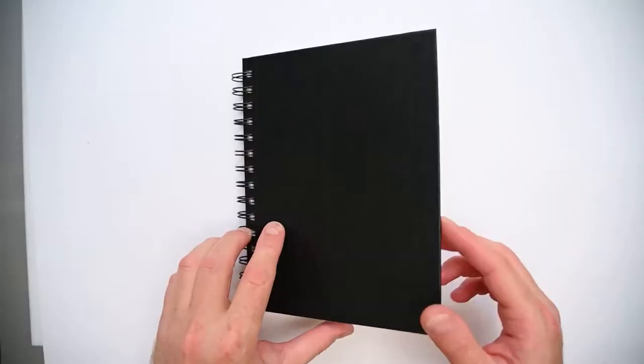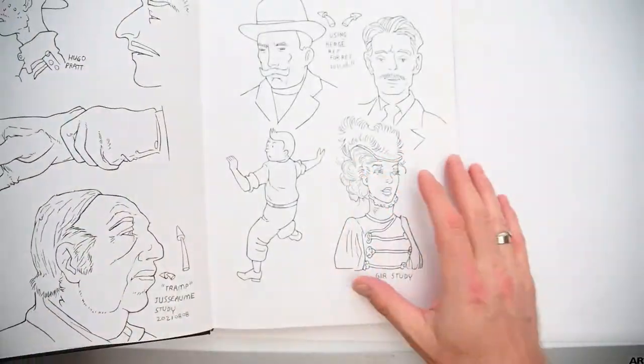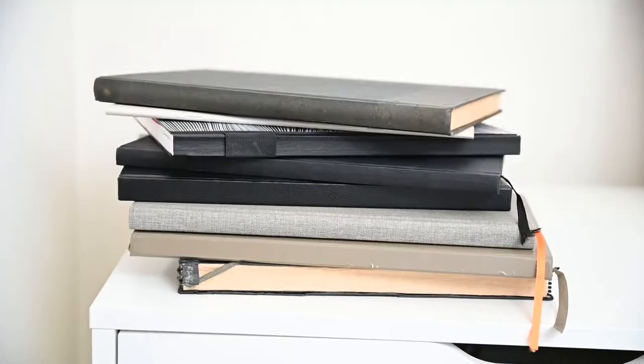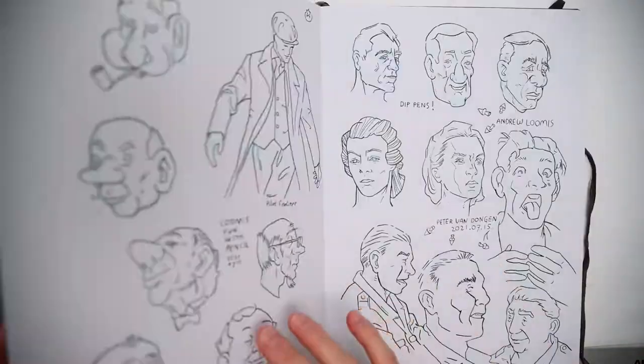I'm always thinking, oh, now I want to do this, and then I think, oh, I want to do that, and then each day I choose a different sketchbook. If you are like me, you are probably also constantly searching for the ideal sketchbook. Today I want to show you the sketchbooks I use, so you can maybe get some ideas for choosing your next sketchbook. And at the end, I have an exercise which might help you choose your next sketchbook.